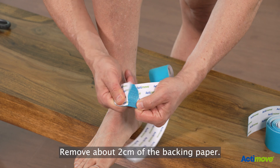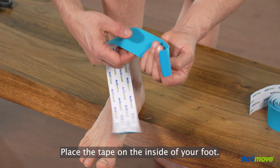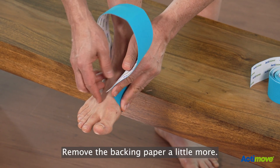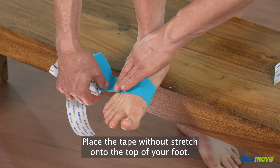Remove about 2cm of the backing paper. Place the tape on the inside of your foot. Remove the backing paper a little more. Place the tape without stretch onto the top of your foot.